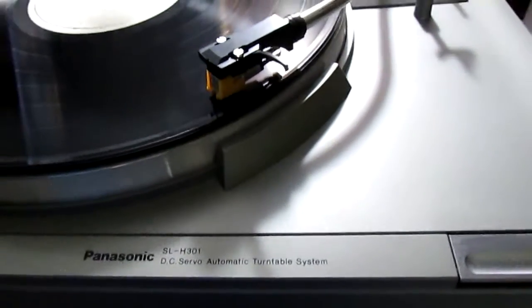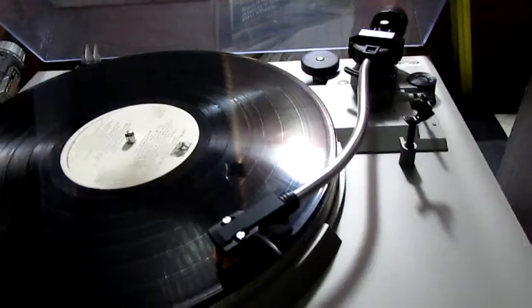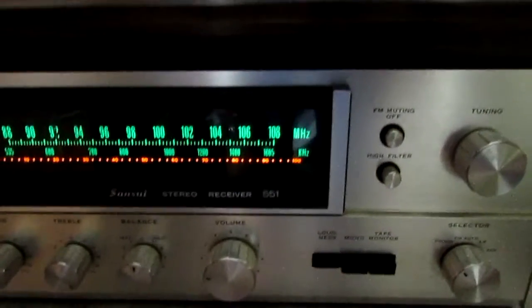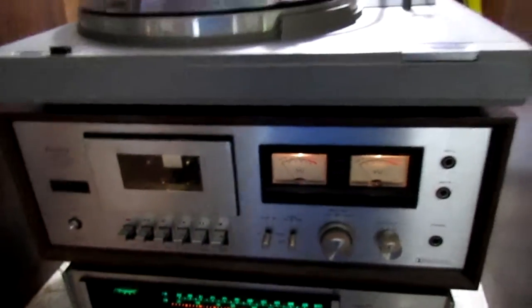We're also testing the Panasonic SL-H301 turntable — just put a new belt on that. The third piece is the Sansui 551 receiver. Unfortunately the cassette deck is not functional, so I'm not going to put it up for sale.